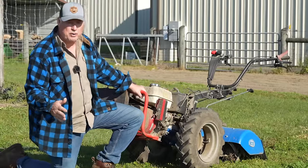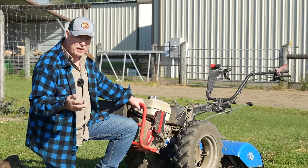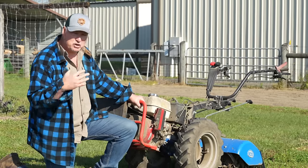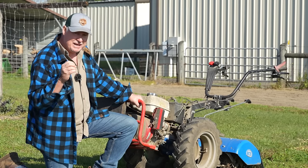For the most part, a wheel hoe's purpose is cultivation. That being said, we do have some attachments that are a bit different — we've got the dibble wheel, we've got the drip layer attachments that fit on the wheel hoe so you can do other things. But the majority of the attachments and the majority of the purpose of the wheel hoe is cultivation.